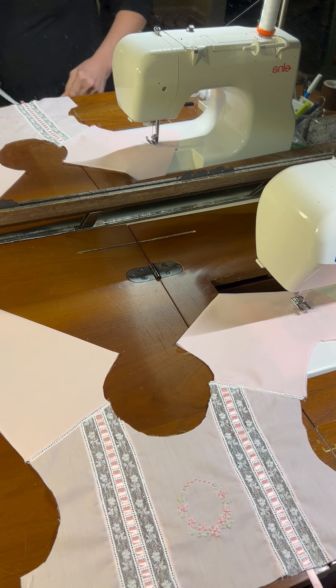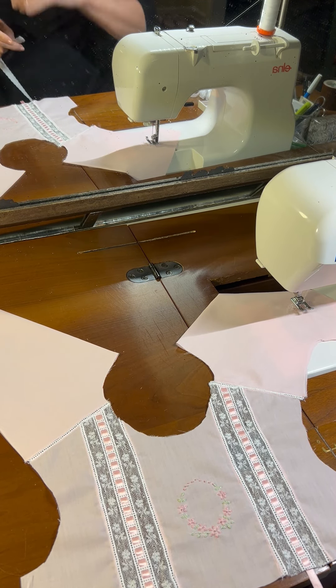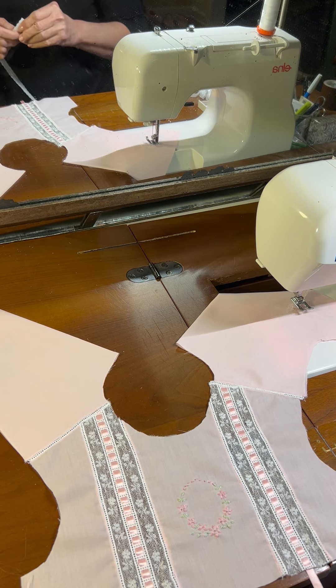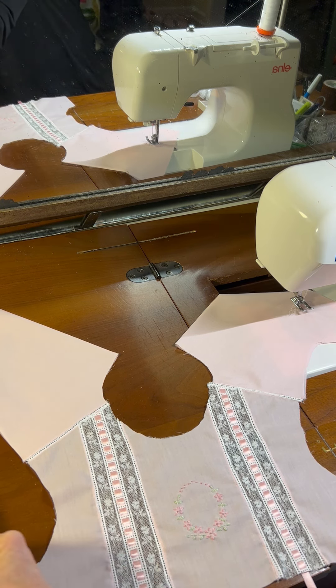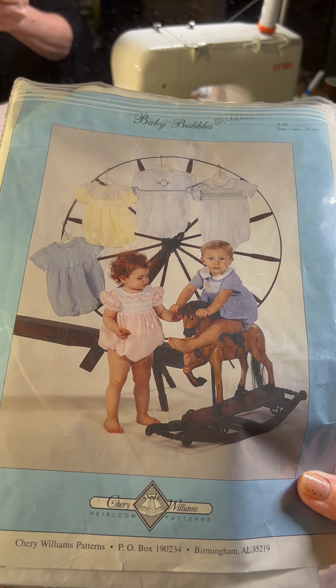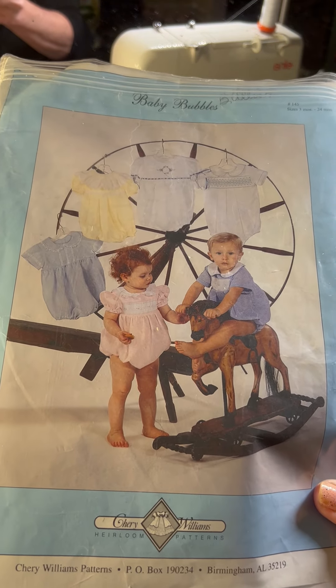Hello! Welcome to Oxford Heirlooms. Today I'm getting ready to do the necklines of my two heirloom bodices. Now if you look at the pattern that I'm using, it's by Cherry Williams and it's her Baby Bubbles pattern.